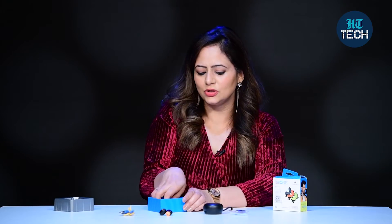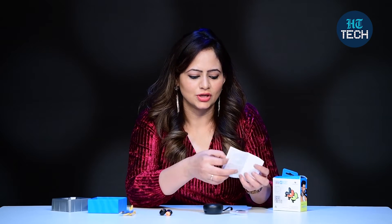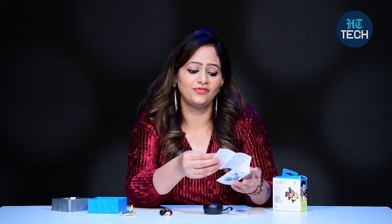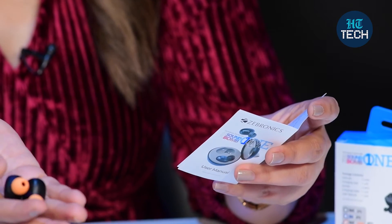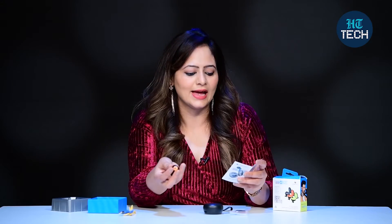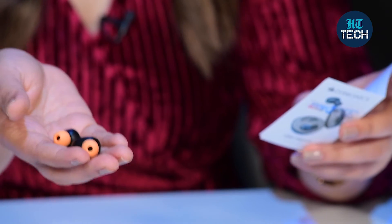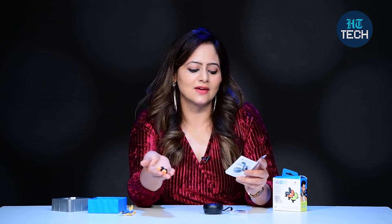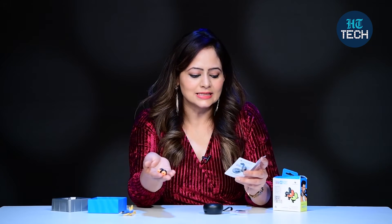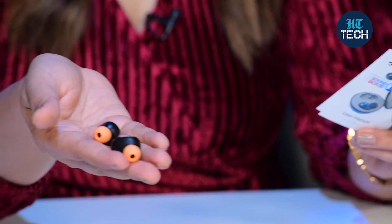You also get a user manual inside the box where all the features are mentioned — how to use it, what the features are, and information about Bluetooth. The charging time for the earphones is around 45 minutes and the earphone case is 1.5 hours. Once fully charged, the talk time you get is around 2 to 3 hours, which is pretty decent, and the standby time is around 6 to 8 hours. The net weight of the product is 45 grams and the driver size is 6mm.